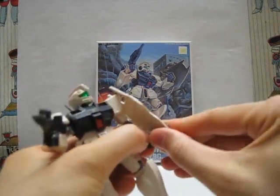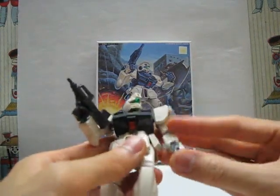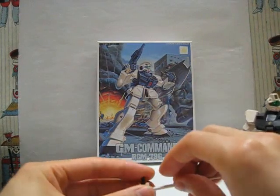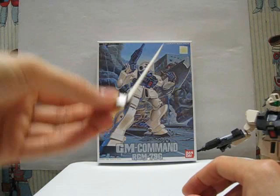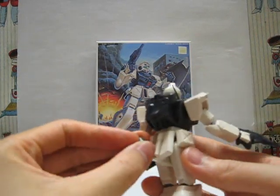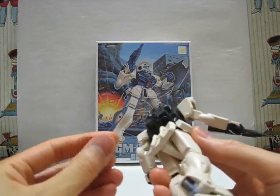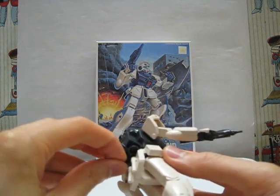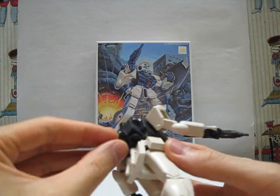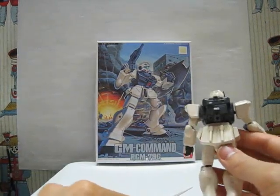The shield has a handle on it which is really nice and really sturdy. The beam saber is somewhat sturdy — it can come out but not that easily. I did have a problem with the two back thrusters, though. They fall out quite easily, probably because this is an old set, so some pieces aren't as high quality as newer sets. There are going to be some gaps and some loose fits — mostly loose.